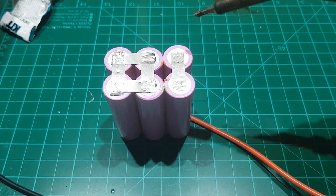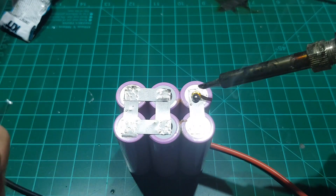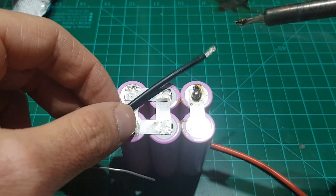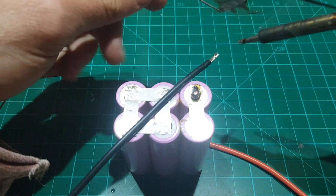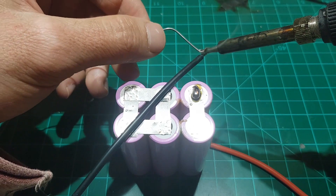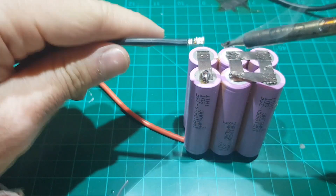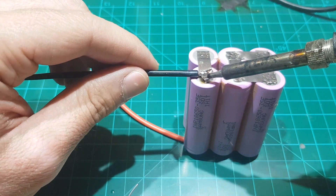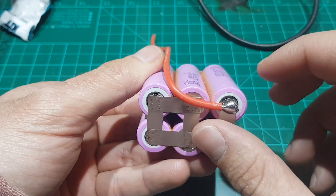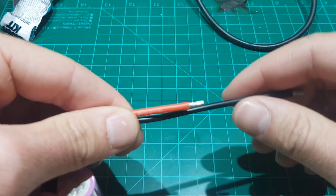Next, trace the negative terminal, make another solder blob there, prepare the wire by tinning it, and solder the wire onto the battery. Trace the positive terminal through the battery and cut both cables, if necessary, to the same length.